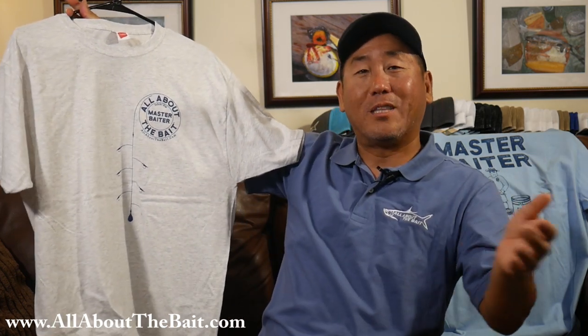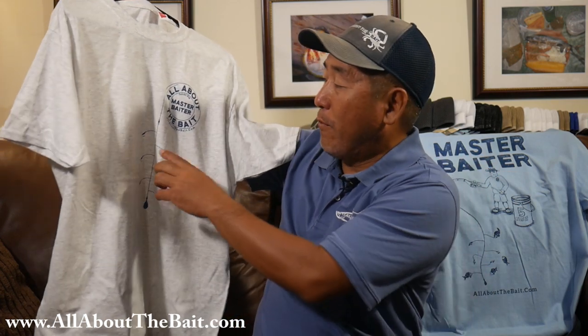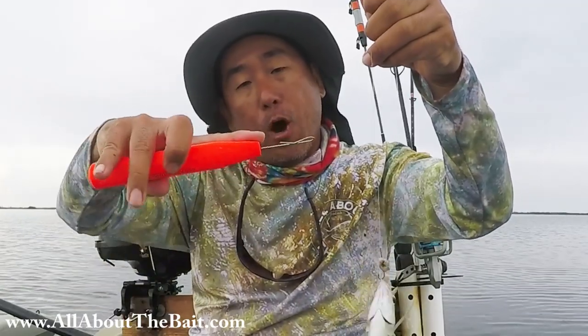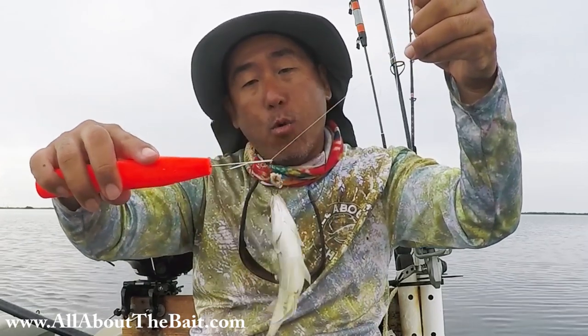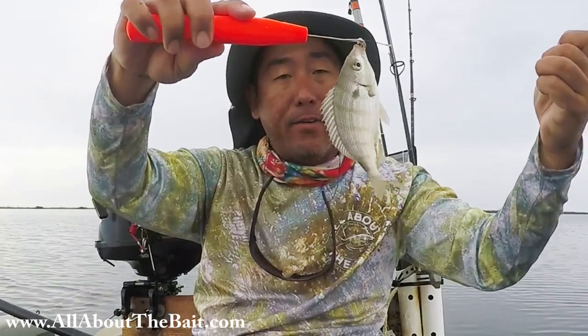When's the last time you ever seen a shirt with a sabiki rig on it? For those of you that don't know about it — basically anytime you've got chasing bait and it's not possible to throw a cast net, we have what's called a sabiki rig. It's a bunch of flies staggered up on a main line. Drop that overboard into the school of baitfish and boom, bring up chains of them.